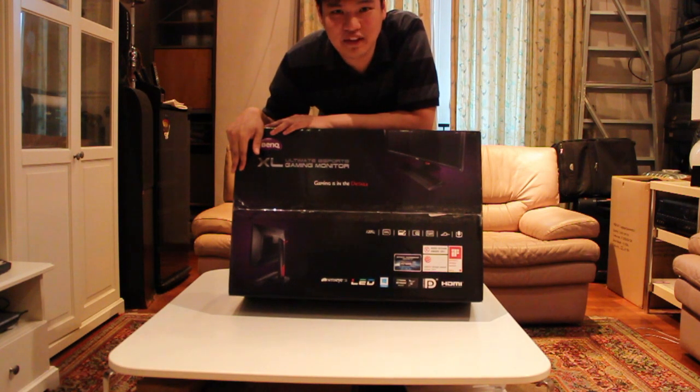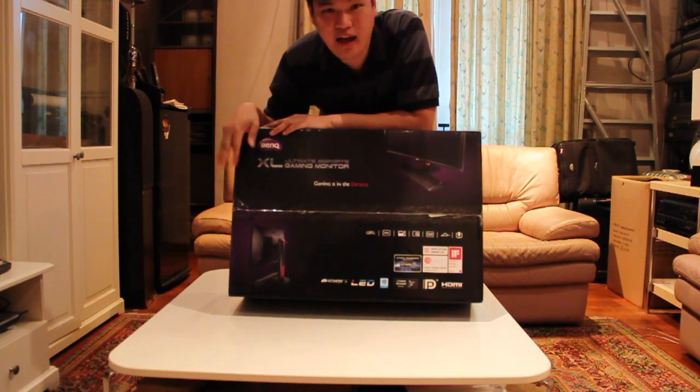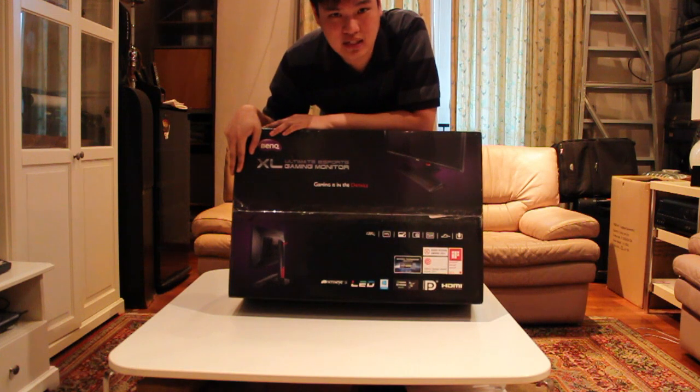Hi everybody, this is Alex from BFNAT aka ShortyBoss, and what I got here now is the XL2720T from BenQ Singapore.